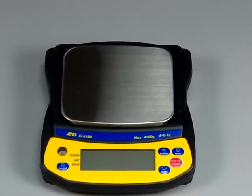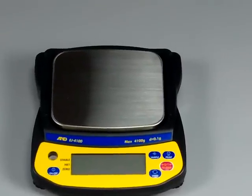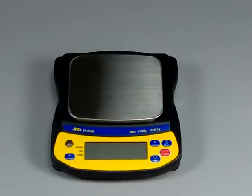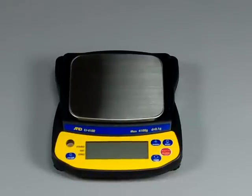They have distribution centers on both the East and the West Coast. I'd like to show you some of the features on the EJ series. None of the EJ series are legal for trade. The A&D EK series is, but the EJ — none are legal for trade.